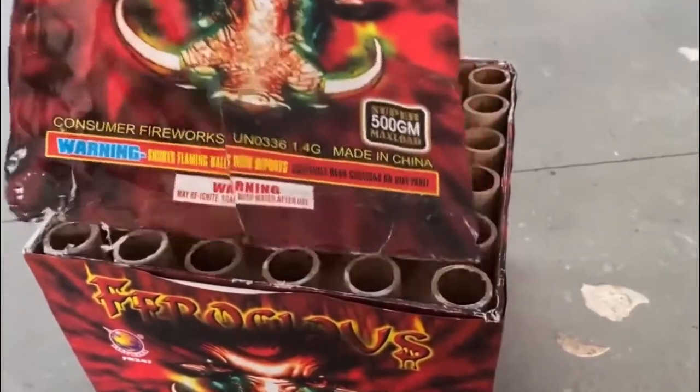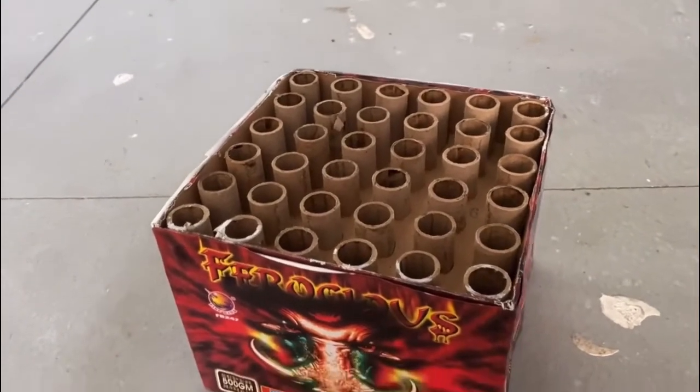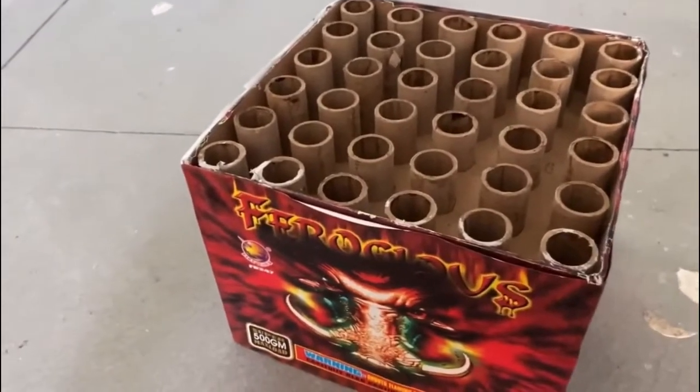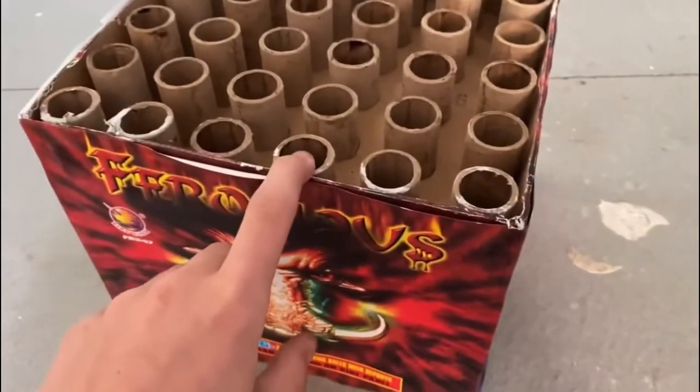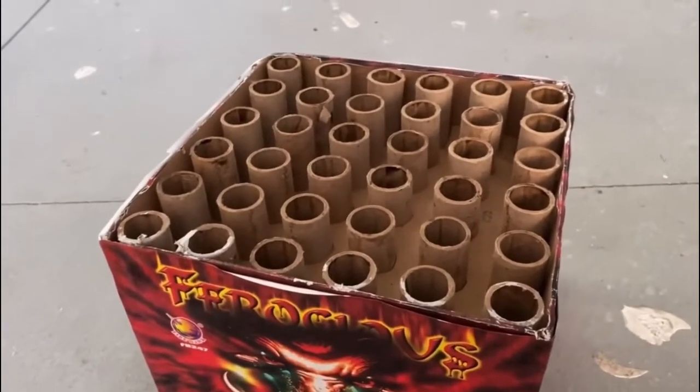Let's look at the tubes — I already have the wrapping pulled off. Here are your 36 shots. I think that's about an inch bore size; it's pretty big.